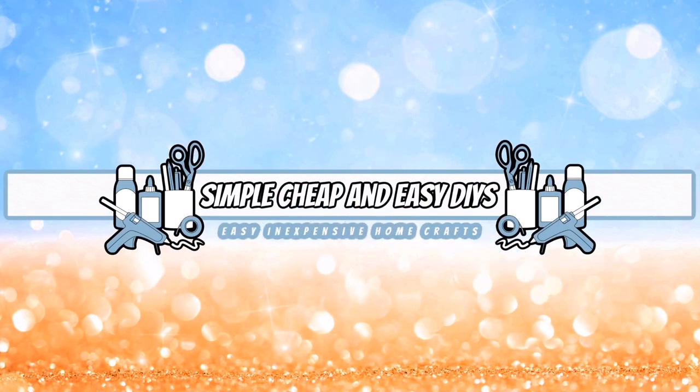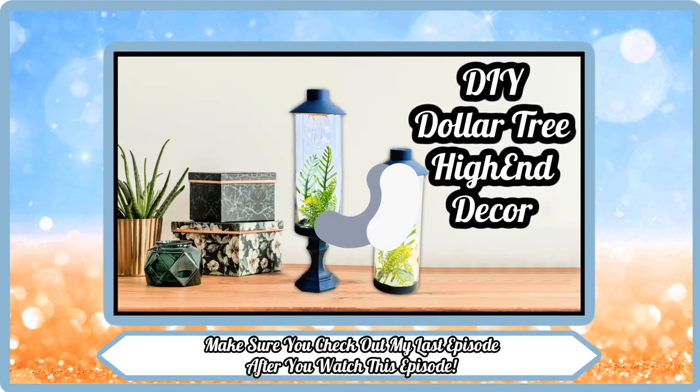Welcome everyone, my name is Jessica and this is Simple, Cheap and Easy DIYs. Make sure you check out my last episode after you watch this episode.